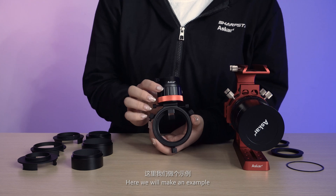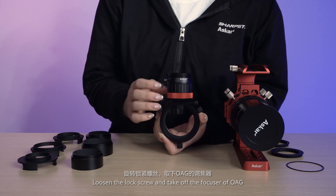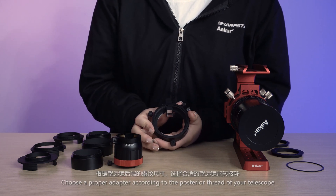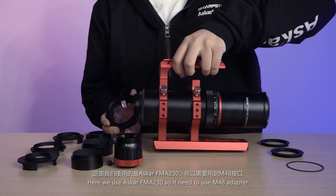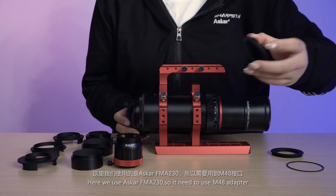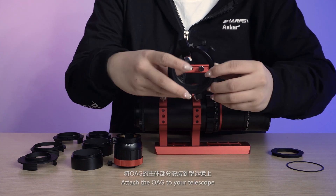Here we will make an example. Loosen the lock screw and take off the focuser of the OAG. Choose a proper adapter according to the posterior thread of your telescope. Here we use the Askar FMA 230, so we need to use the M48 adapter. Attach the OAG to your telescope.